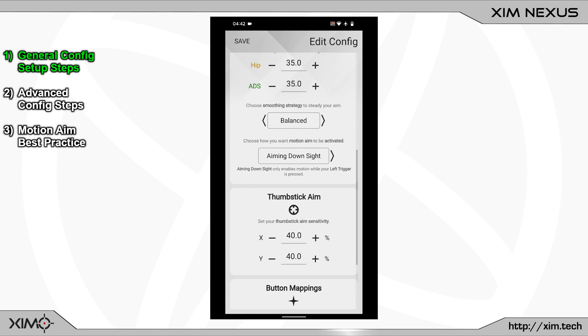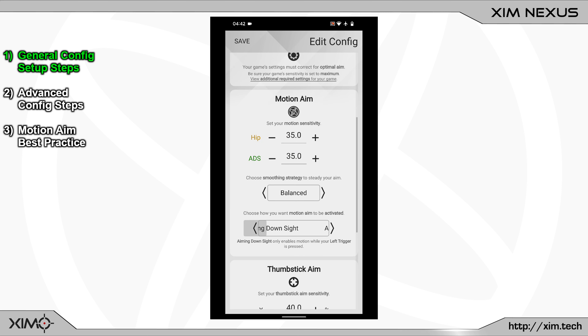Change the motion activation in XimNexus manager to Aim Down Sight. In the beginning, it is best to learn gyro aiming using ADS activation — motion aiming is only active when you zoom in with a weapon and fully press the left trigger. If you only lightly press the trigger, you will enter ADS mode but motion will not be active yet. To add motion, you have to fully press the trigger, giving you more control over when to use motion while in ADS mode. By using motion only while aiming down sight, you won't overwhelm yourself, since you're usually already fairly close to the target before scoping in.